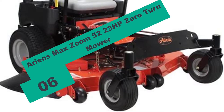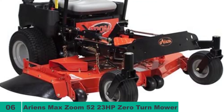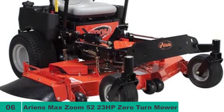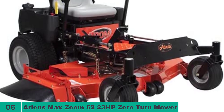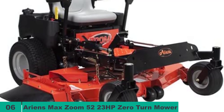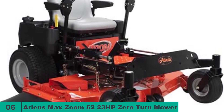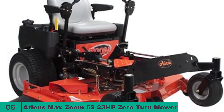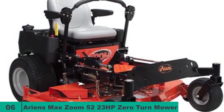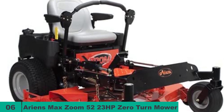And finally at number six on our list, we have the Ariens Max Zoom 52 23HP Zero-Turn Mower. It offers a 52-inch cutting width with a blade tip spinning speed of 18,000 fpm, ensuring maximum power and faster job completions. Powered by a two-cylinder, four-stroke Kohler engine with a 725cc displacement, the three blades are driven by very raw power. They can be vertically positioned in nine different levels between 1.0 and 5.0 inches. The deck lift system is manual and foot operated. With a maximum speed of 8 mph and reverse speed of 4 mph, the Ariens Max Zoom 52 will help you get the job done as quickly as possible.